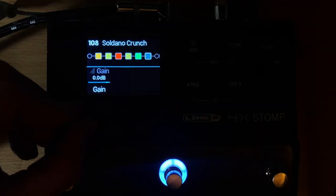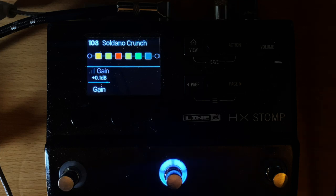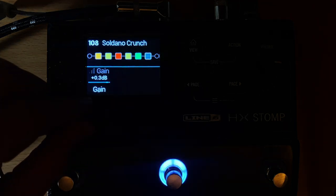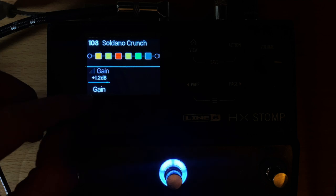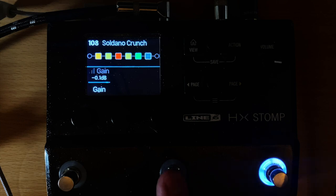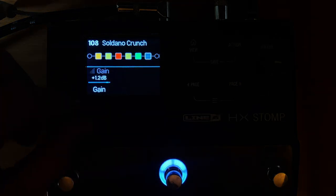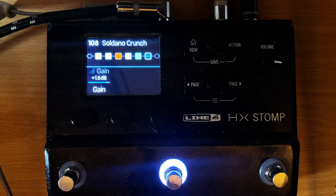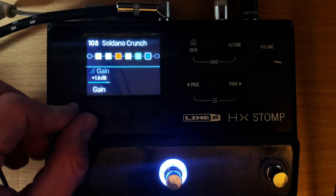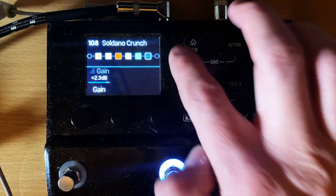When you push in and twist the knob, you'll see it change color slightly — that means it will remember the settings you have on each specific snapshot. So see how I changed the value — now it's at negative one. The problem is I didn't save it yet. Push in and twist again to find the right setting, then you'll want to save.